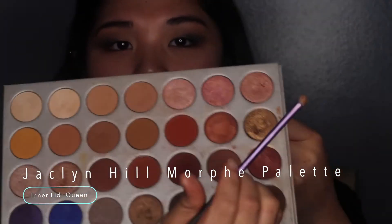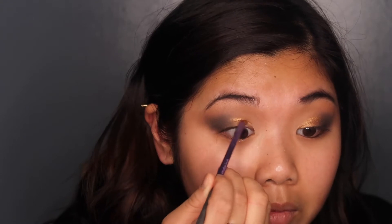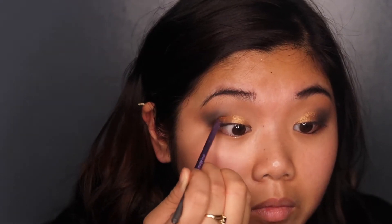Once I finish smoking out my eyes, I'm picking up this gold shade Queen and applying that into my inner lid — it is such a beautiful color and I love it. I want this bling all over my lids. My edges are looking a little rough, but later on we're going to be applying some foundation and blending the edges in. Once we apply foundation and cut our concealer right under our eyes, it'll look really nice and well blended.